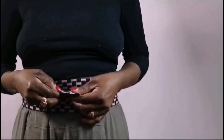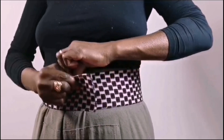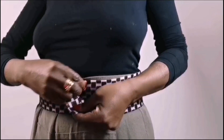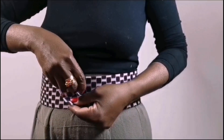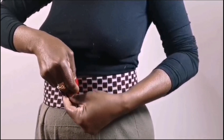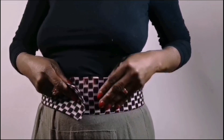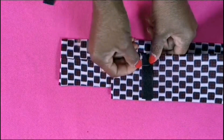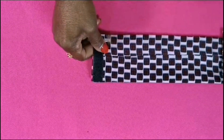Then I will mark here and put the buckle (vehicle) here. Where the buckle is, I will mark the other side — the inner side. That is where the buckle will go. I will put two marks so I know the exact place to put the buckle. I will mark here again so I know the exact position, then pin it down.